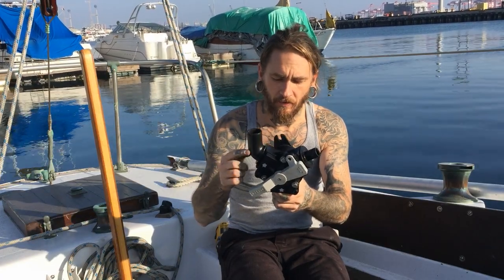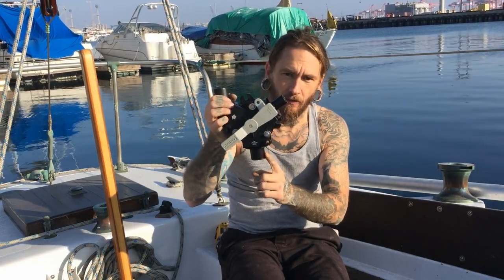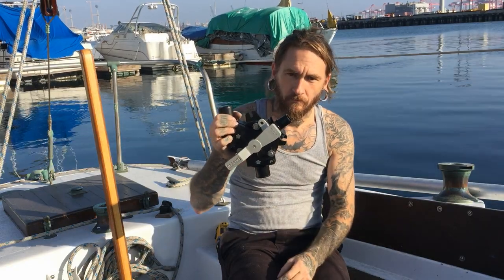Pump out straight when I'm at sea, and then this is going to go to the through-hole. We're all set.